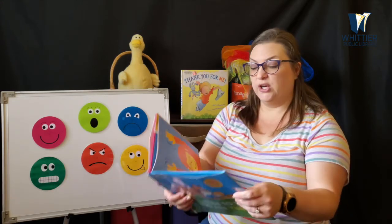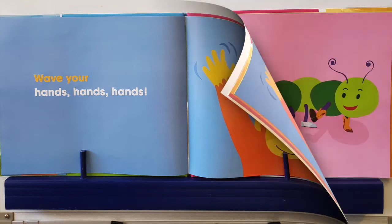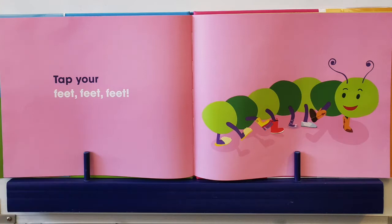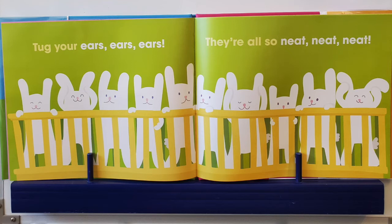And we are going to wave our hands like a monkey. Wave your hands, hands, hands. Good job. Can you tap your feet, feet, feet? Can you tap them? Wow, look at that caterpillar — he has so many pairs of shoes on. Can you tug your ears, ears, ears? They're all so neat, neat, neat.